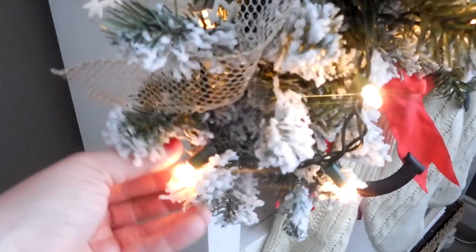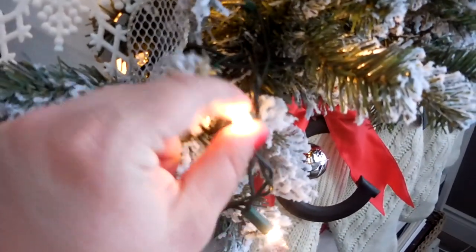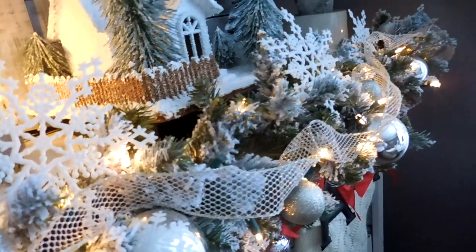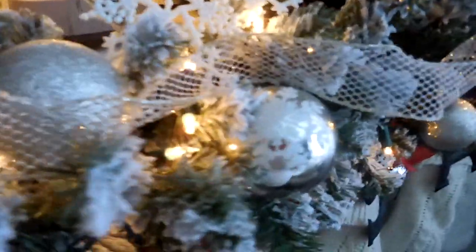Next I added a strand of Christmas lights — just regular warm lights that you can find at Walmart or Hobby Lobby, any store that carries Christmas decorations. These were just about a couple dollars for a hundred-foot strand. I wove it into the garland and did my best to tuck in as much as possible so that you don't see the green string.